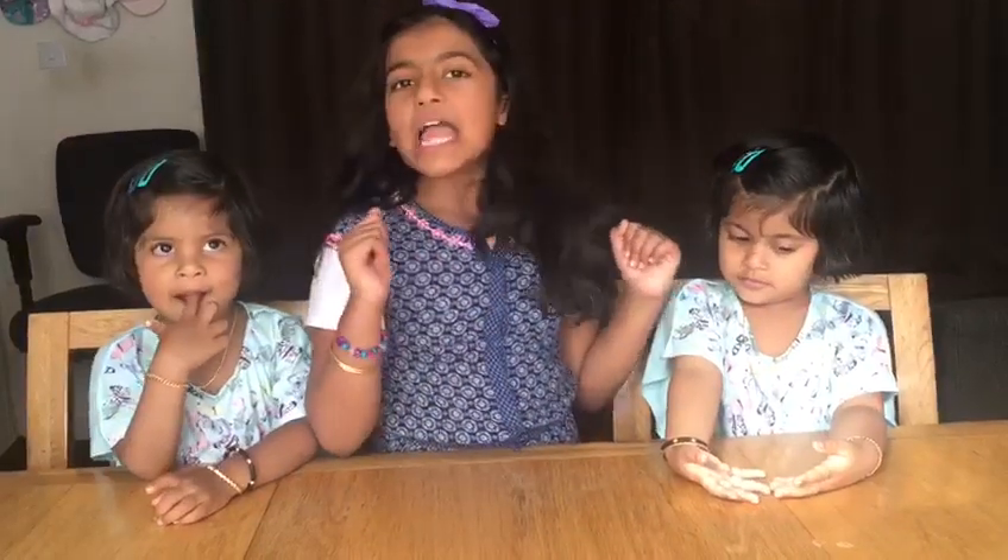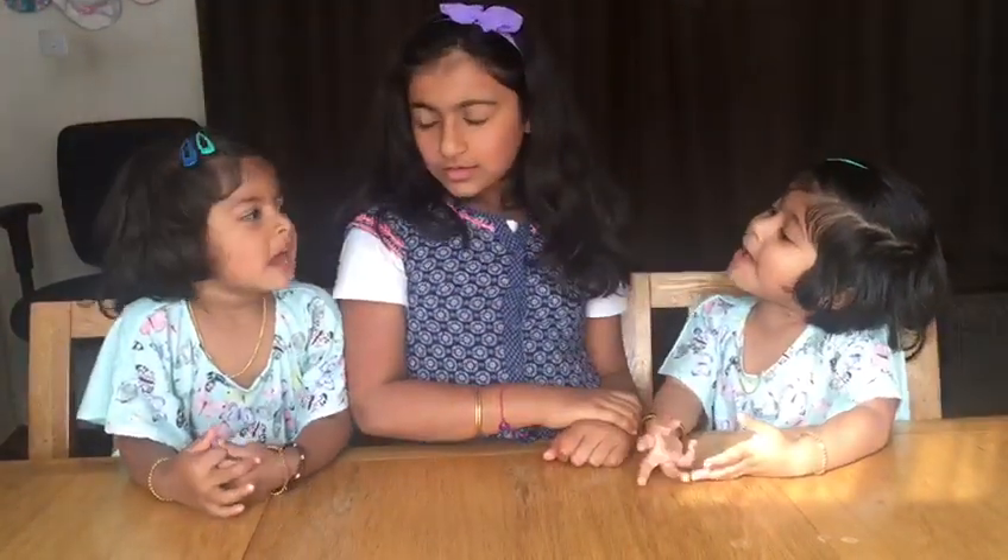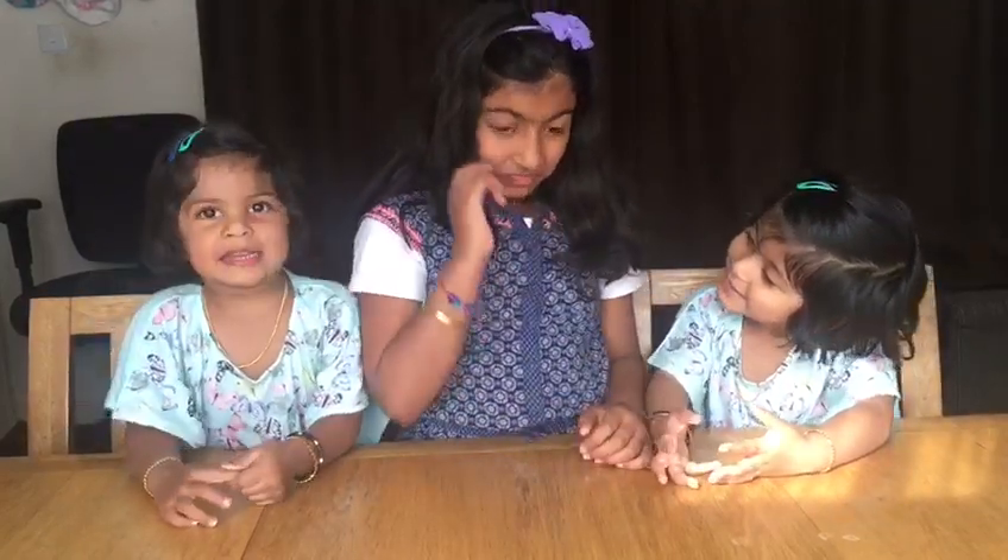Hey guys, welcome back to Dreaming! Today we're doing an egg experiment. Let's start our experiment. Egg experiment!